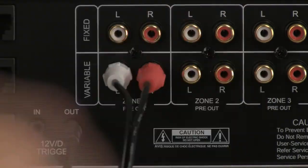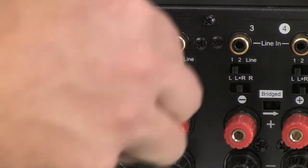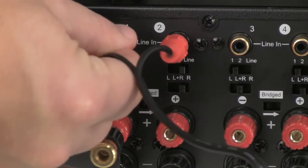Repeat this connection for every zone. In most cases, zone 1 will connect to amp channels 1 and 2, zone 2 to channels 3 and 4, and so on.